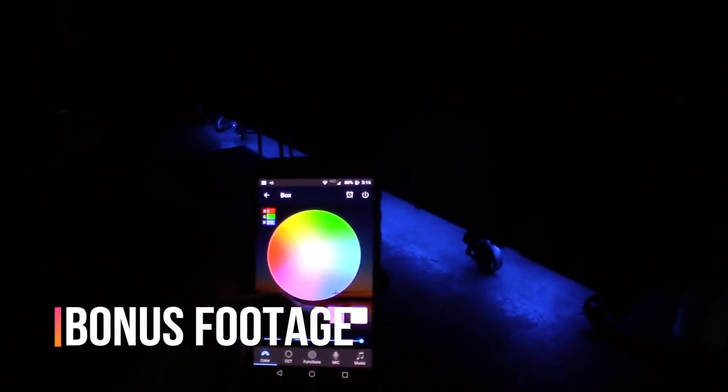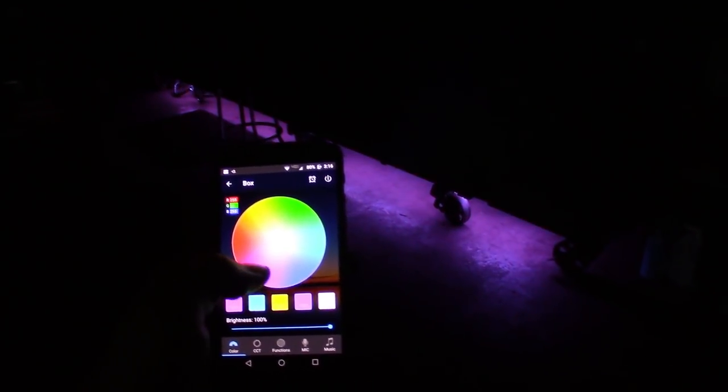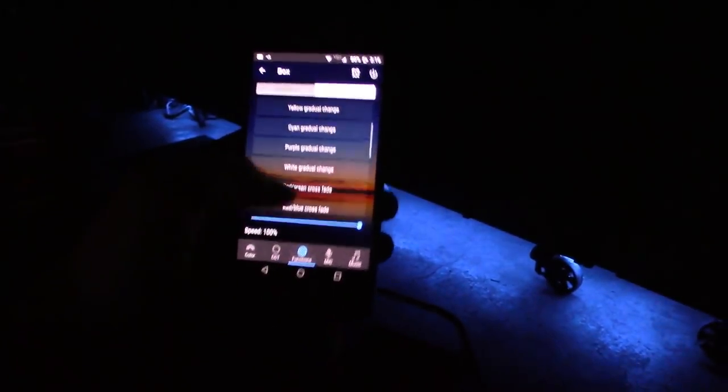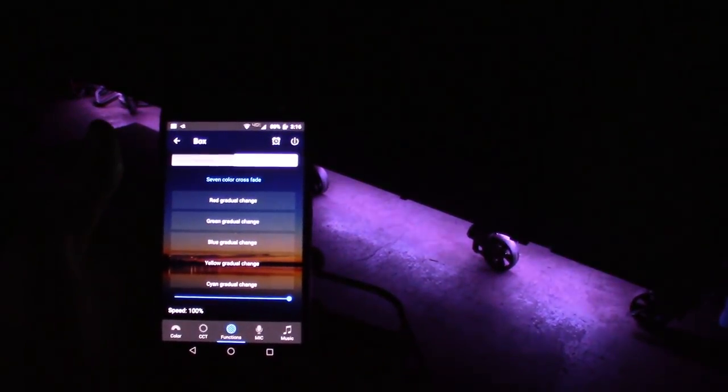I just want to show you guys this — I got the app pulled up, got it dark. You can see the blue. Red. Looks pretty slick. Just the white under there. Maybe if you drop something under there, you can turn the lights on to see it if you're in a dark shop. Fade through. But everything's here in the app guys.